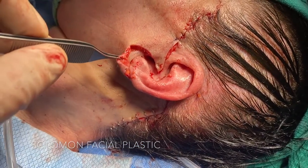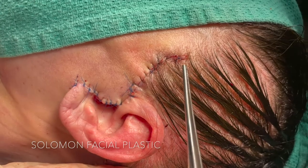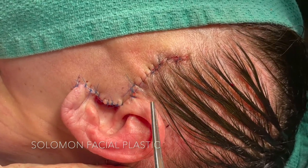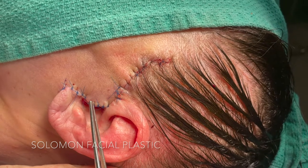The extra skin around the ear is now going to be trimmed and positioned into the ear such that the scars are completely hidden. Completing the deep plane facelift closure, incisions extending out into the hairline will be hidden as the hair follicles grow right through. The other part of the incision goes into the ear — called a retrotragal incision — such that the scar will be hidden.